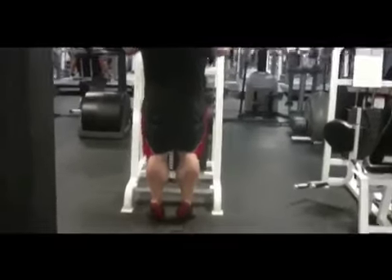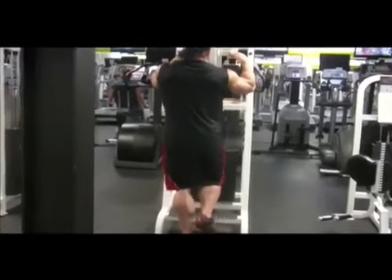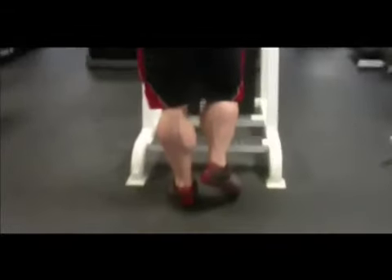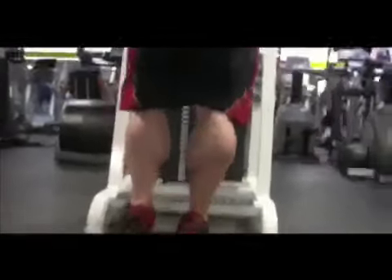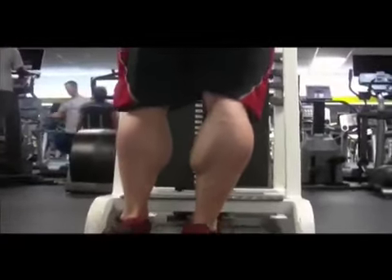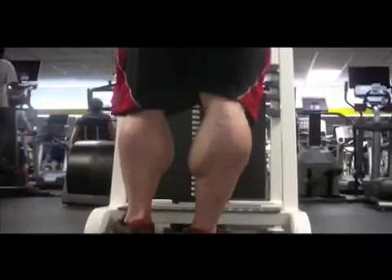That's it, guys. Thanks for joining me on Flex Online, and I hope to see everybody at the Mr. Olympia Showdown. Thank you again for all the support. I'd like to thank my sponsors, Gaspari Nutrition, Weider Publications, and everybody who's in my corner — from my training partners to all my family, and of course my fans. Thanks guys, and take care.